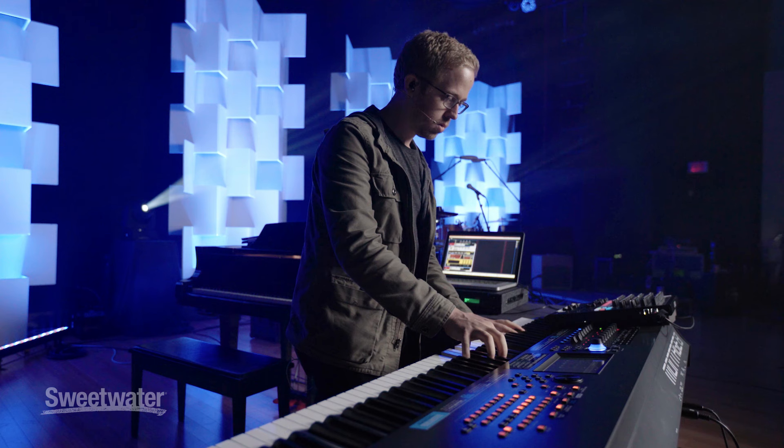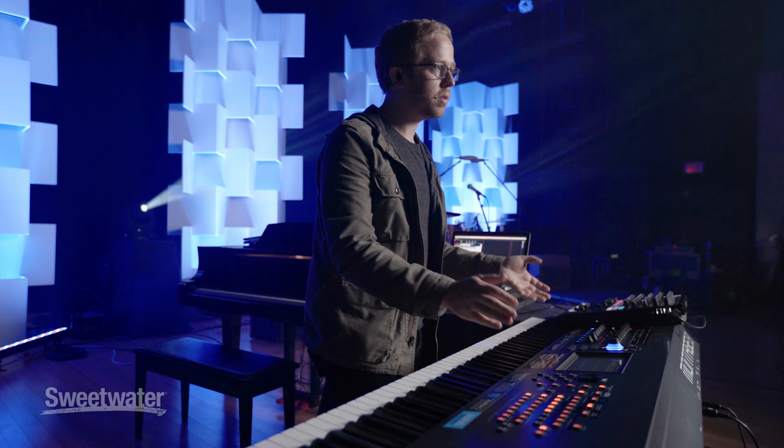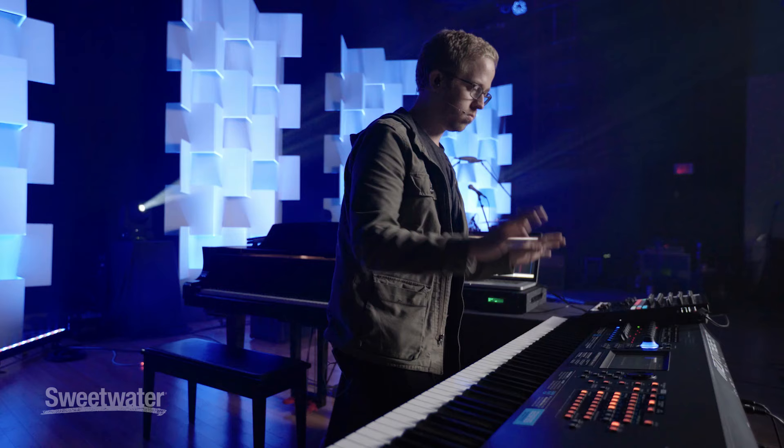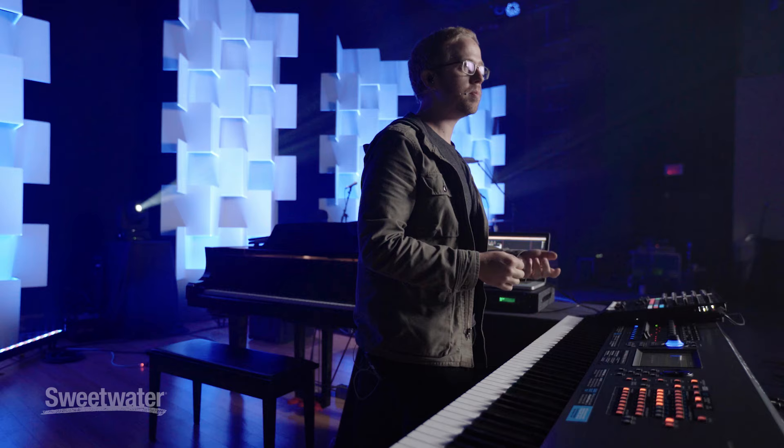So real quick, if I were to play a chord — one of the things you're going to notice is that the piano sustains out forever. It's still going. It's a little bit quiet, but it's still going. Which, if you're sitting at an acoustic piano by itself, you definitely hear that, but it's something that's pretty rare when you pull open a patch.